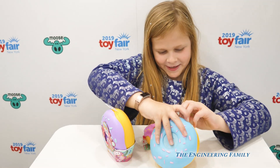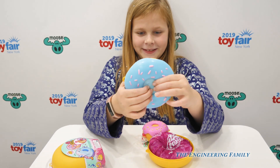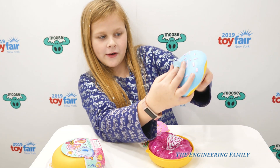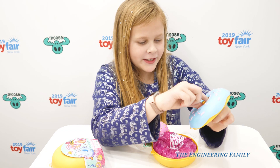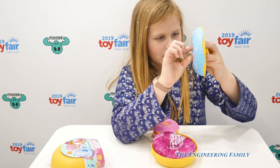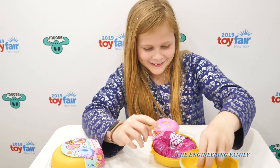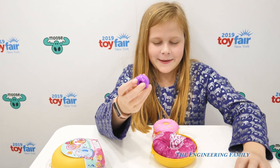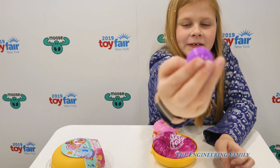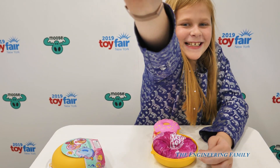Let's open it. There's also a surprise capsule inside. So you push down, it breaks, and look, there's a surprise filling inside. Mine's purple. Here it is — mine is purple and it looks like it's a turtle.